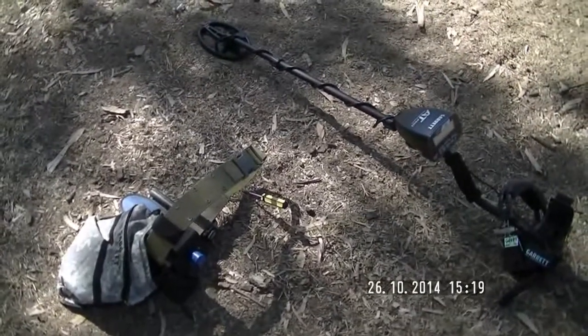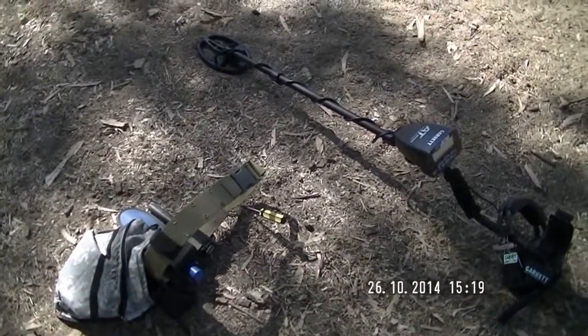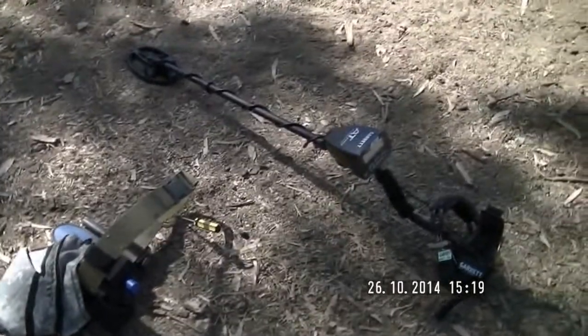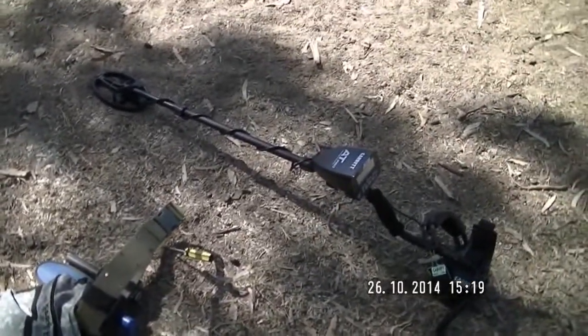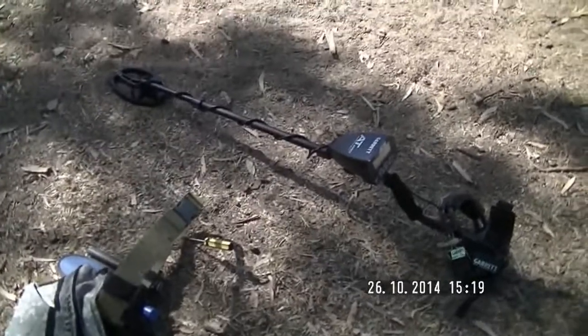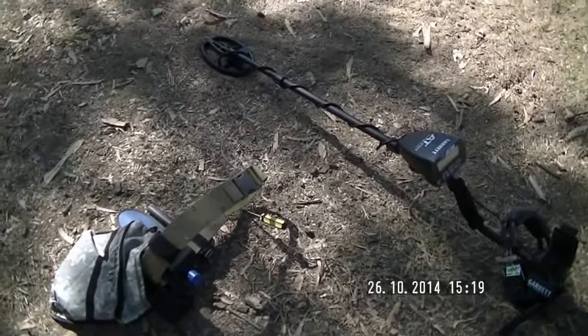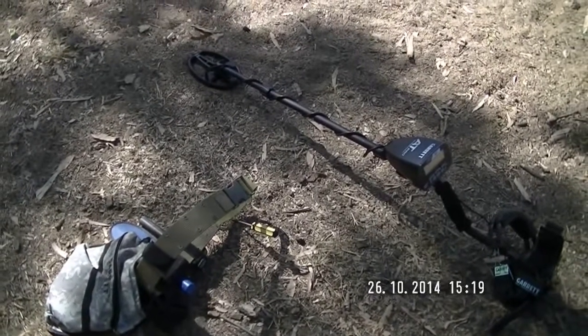At the moment I'm at a local school. I have written permission to be on the grounds and I'm testing my new Garrett AT Pro International. I've turned it on, went around the yard for about 10 minutes, and I picked up a brass object about probably six, seven, eight inches deep.